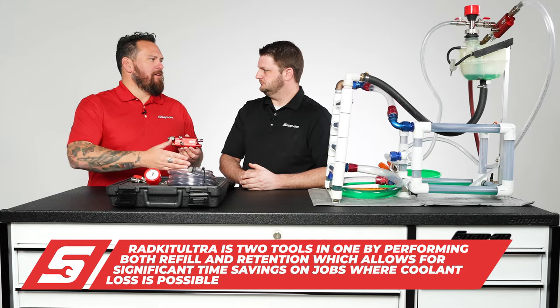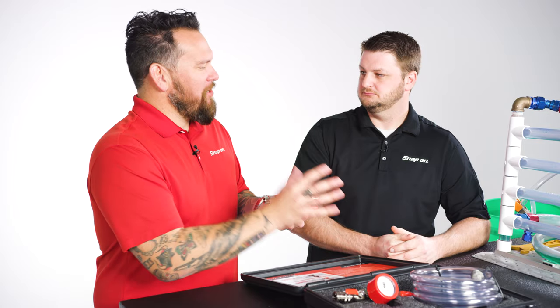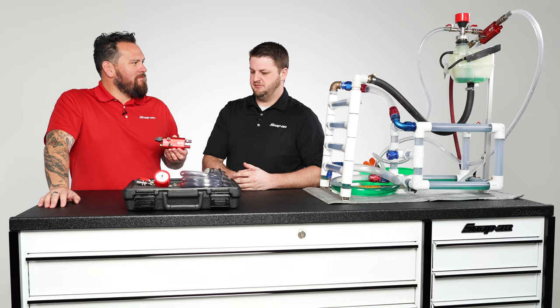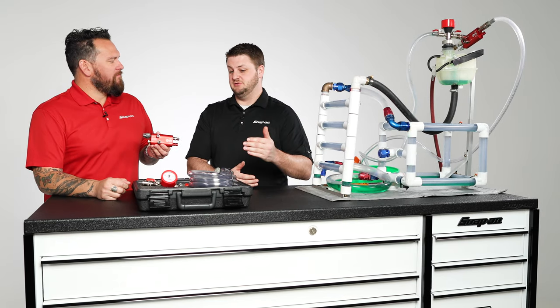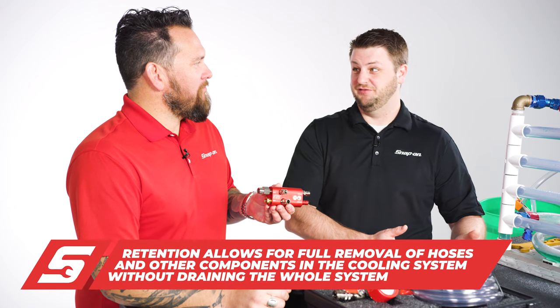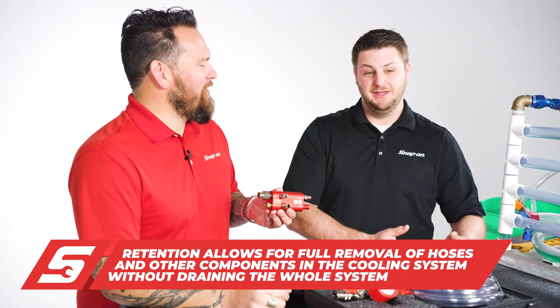Let's talk about barrier. Coolant is expensive — whatever fluid you have in your car. You can create that barrier and keep it within your system. Some European manufacturers have a cooling system refill that's anywhere from $200 to $300, so it's very expensive. Not to mention the fact that as you get into some of the heavier duty vehicles, you're dealing with upwards of 10 to 15 gallons of coolant, so it's not cheap.